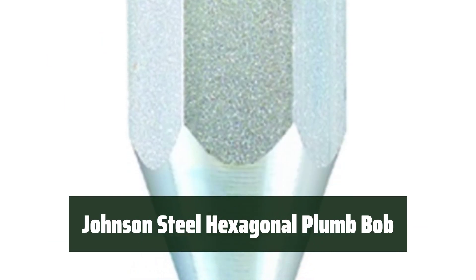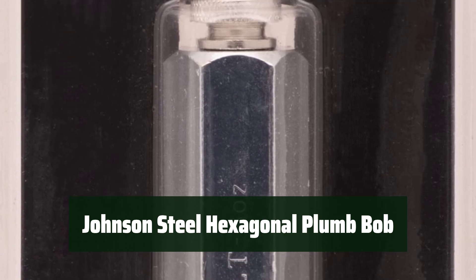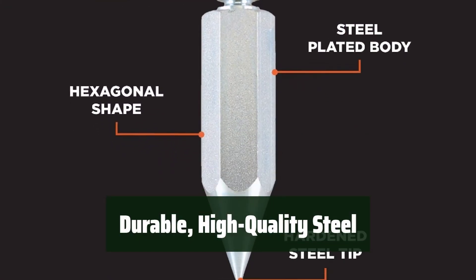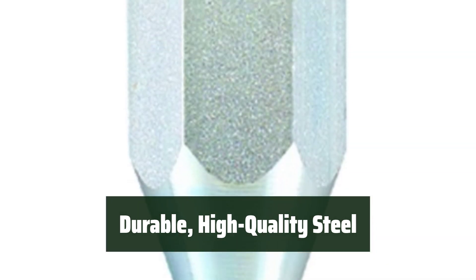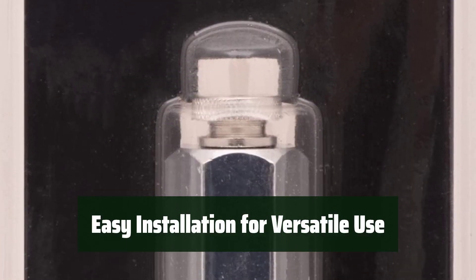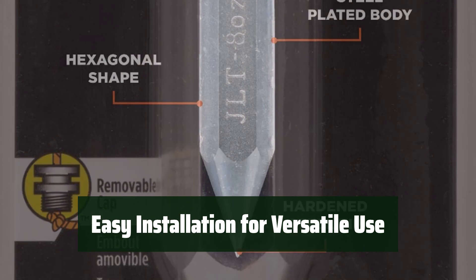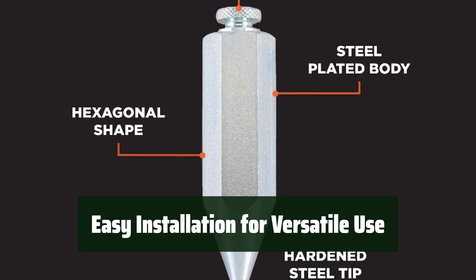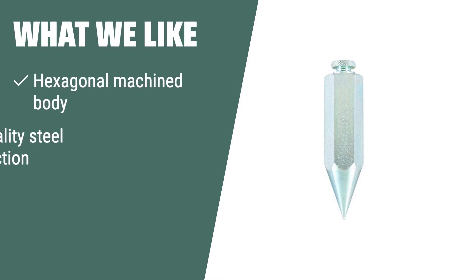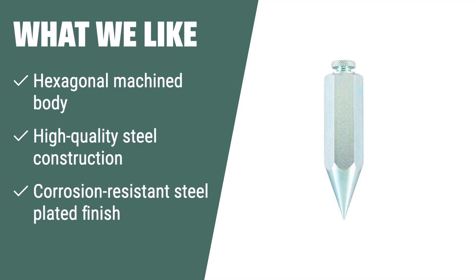Number 2: This practical design prevents the plumb bob from rolling off, ensuring accurate measurements and improving work quality. Made from durable, high-quality steel with a corrosion-resistant finish, it adds to its lifespan and ensures maximum efficiency and safety. The installation is simple and it can be used for a variety of indoor and outdoor applications, including carpentry, masonry, surveying, and fencing. The Johnson Level and Tool 08 Steel Hexagonal Plumb Bob is the perfect choice for those needing a practical and durable plumb bob with a hexagonal body to prevent rolling.